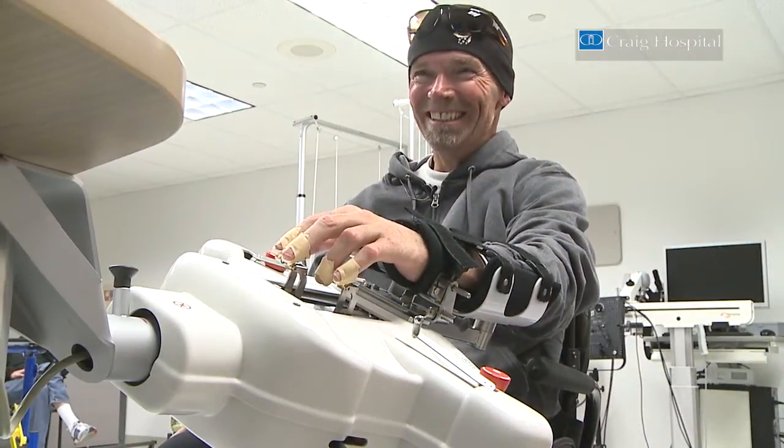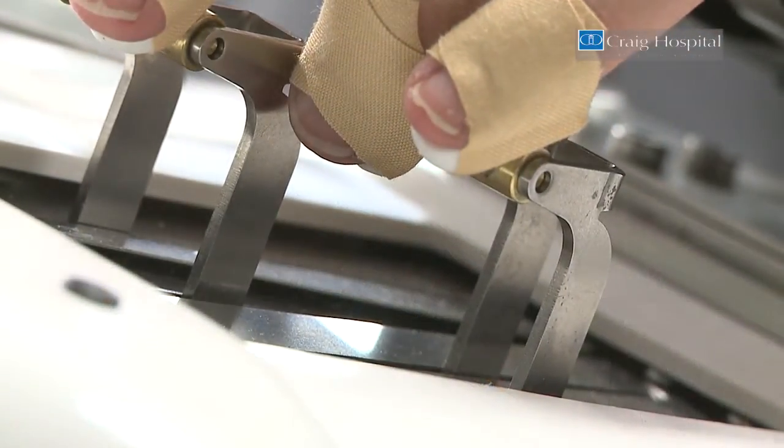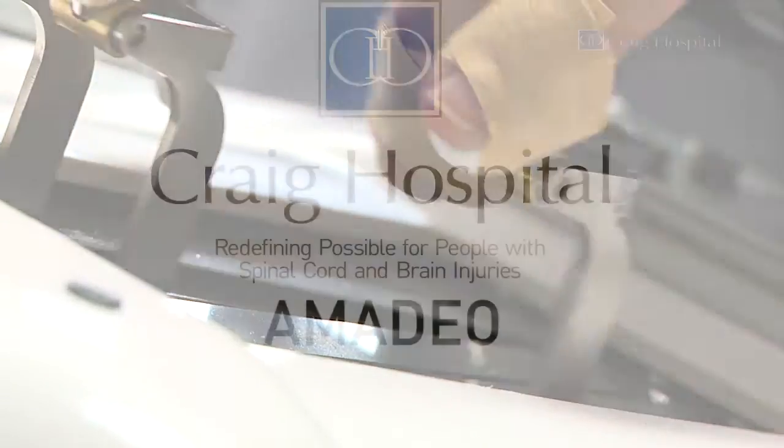Still got a little ways to go, but you've got to remain optimistic and hopeful and work hard. You can't give up — you've got to keep doing it.